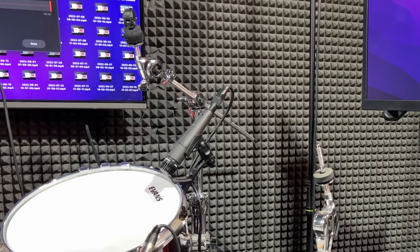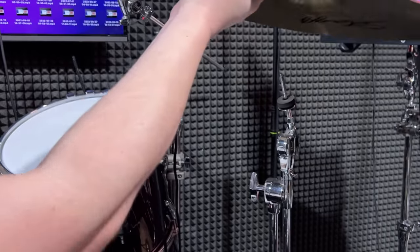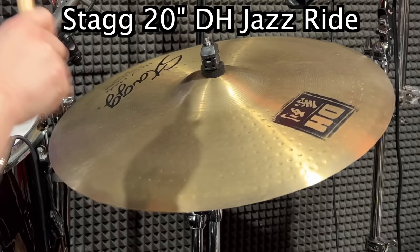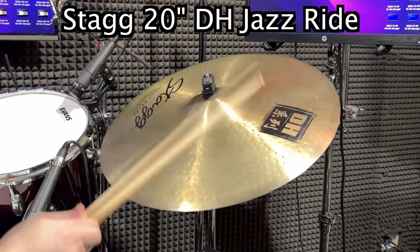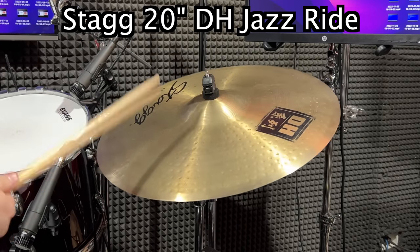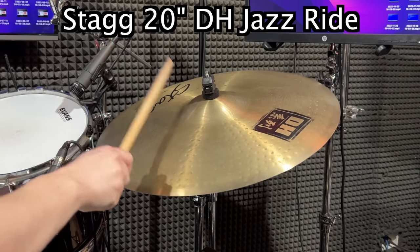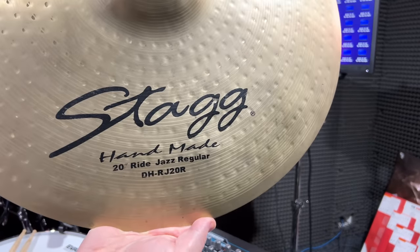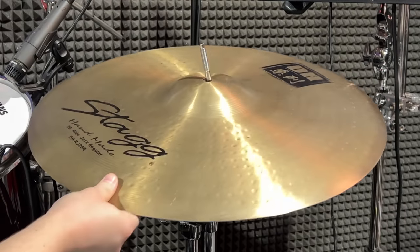And to prove that they're not all winners, check out this Stag DH 20-inch Jazz Ride. Jazz Ride — it better sound swinging. It genuinely sounds like there's something wrong with it. It's like a cymbal is out of tune. It's nasty.